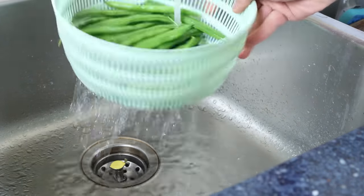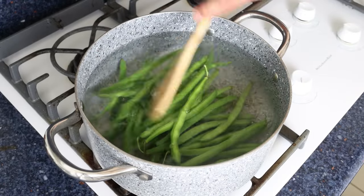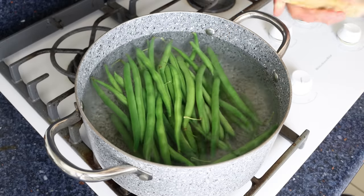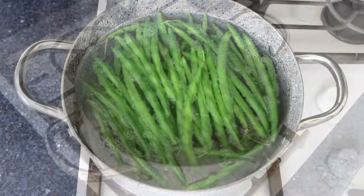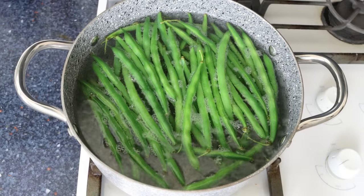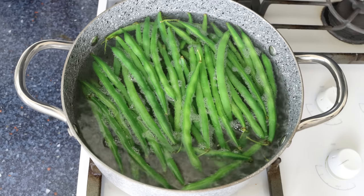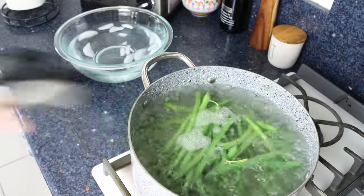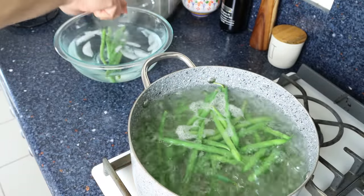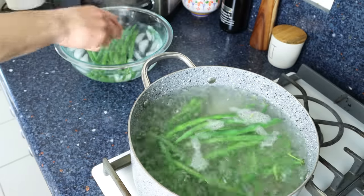Once the water comes to a boil, add in the green beans and mix them in, bringing the water back to a boil. Once it returns to a boil, cook the green beans for exactly two minutes — with the technique we'll use later, going any longer risks a mushy texture. After exactly two minutes, remove the green beans and add them into a large bowl with iced water. The ice water stops the cooking — this technique is known as blanching.